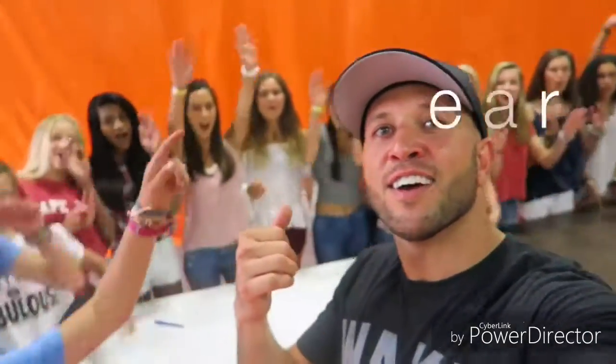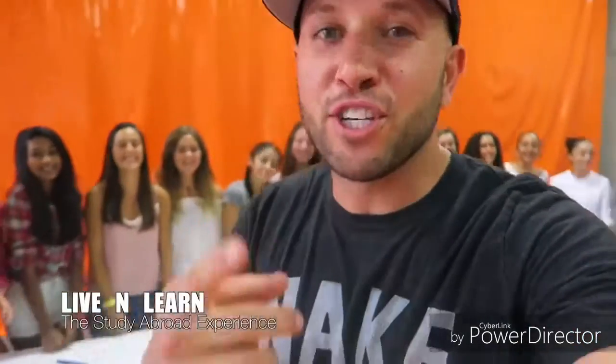So you want to know how to prank today? I'm with the students from Live and Learn. We're gonna show you 10 classroom pranks.